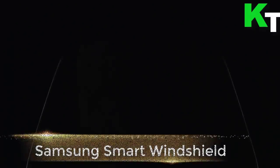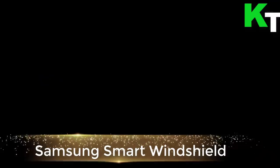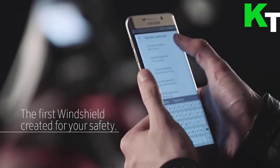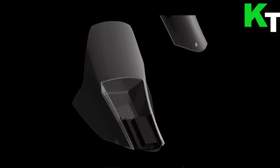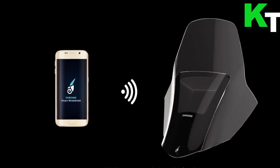This is the Samsung Smart Windshield. We've seen plenty of heads-up displays for cars that put smartphone notifications on your windshield, but not so many for motorbikes and scooters. The Italian subsidiaries of Samsung and Yamaha have teamed up to create exactly that with their new Smart Windshield concept.